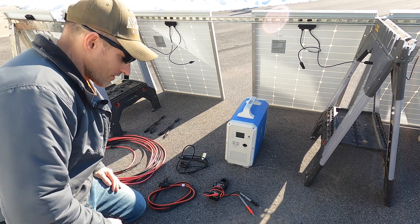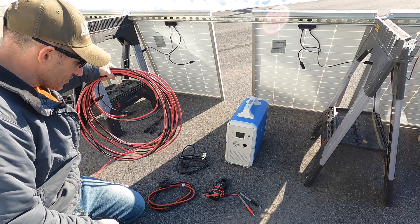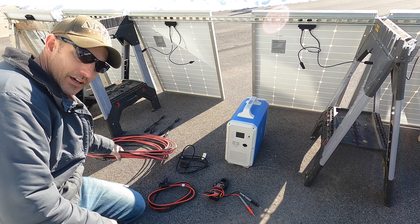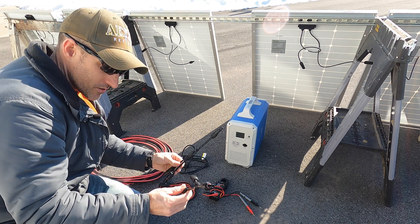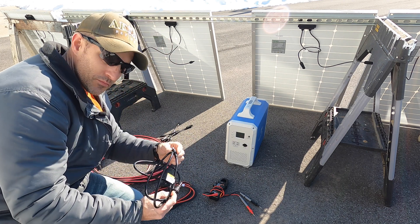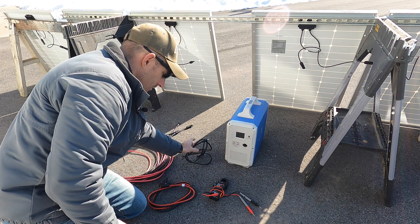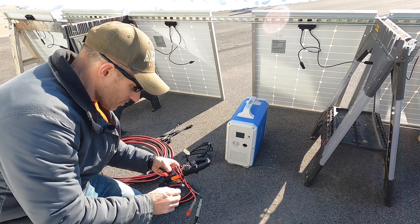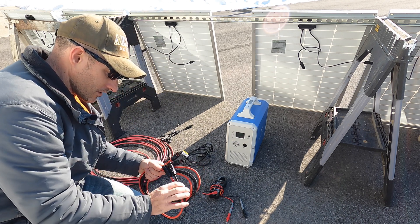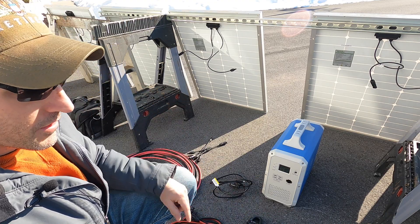Here is all the stuff I'm going to use: I have two 40-foot MC4 cables - these are 8-gauge. I have two splitters, the MC4 to 8mm plug that came with the Bluetti, my multimeter to check the voltage on the panels, and two 6-foot extension cables.